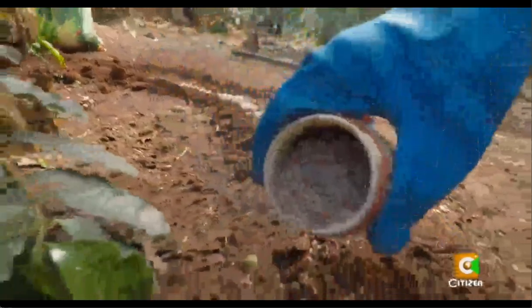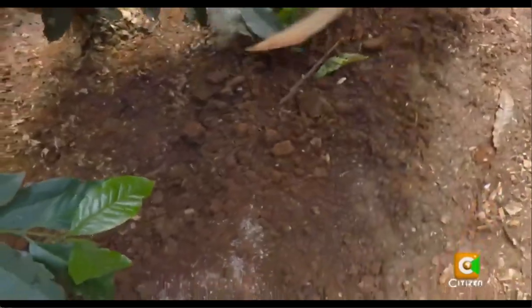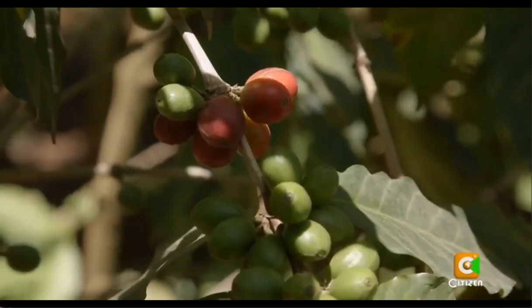Don't leave the fertilizer uncovered, as sunlight can stop it from working. Cover and mix well into the soil. That's it — I'm sure next year Cecily's coffee trees will once again be at full strength.